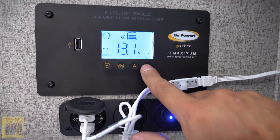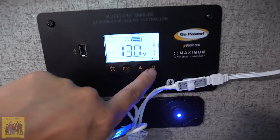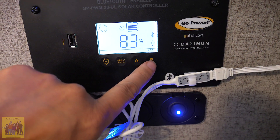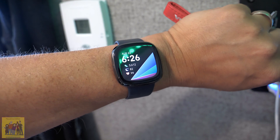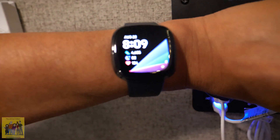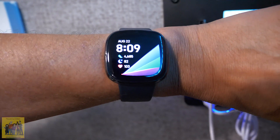We are at 13.1 volts, still only getting half an amp from solar. Now we're at 13.0 volts.